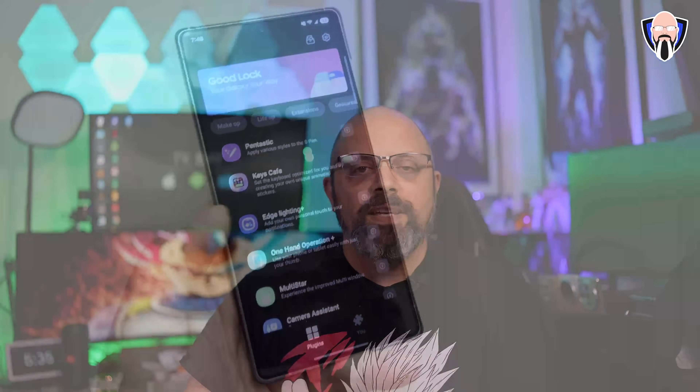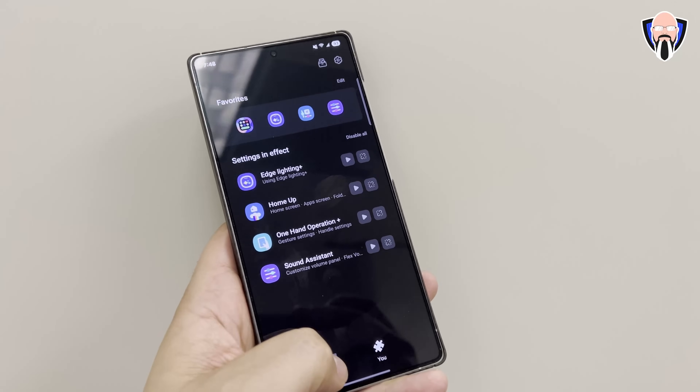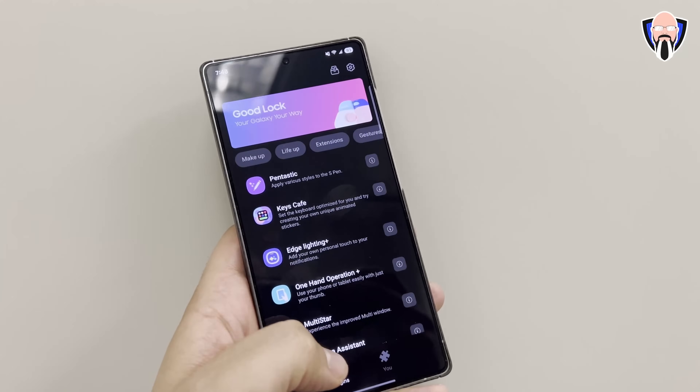HomeUp is the best customization module available for One UI and it's been the best one for many years, but now it's compatible with One UI 7.0. So if you're running the beta on the S24 series, or if you're running an S25 series or getting a brand new device, make sure to get this module and install it to check it out once it's available for you. Let's check out GoodLock 2025 and HomeUp 2025 on our S25 Ultra.